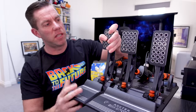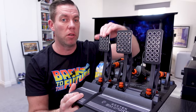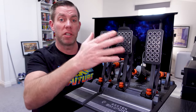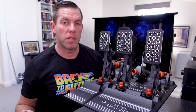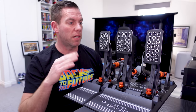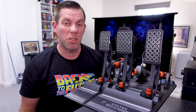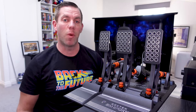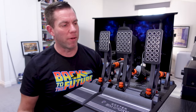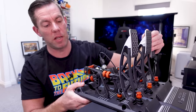The pedal faces are very rough and that is intentional - these are designed to be used with shoes. They will be offering a softer set of faces for those who may race in socks. You'll see some footage of me using these with socks; it's not too bad, but it'll probably just wear through your socks after a while, so it's probably not recommended.